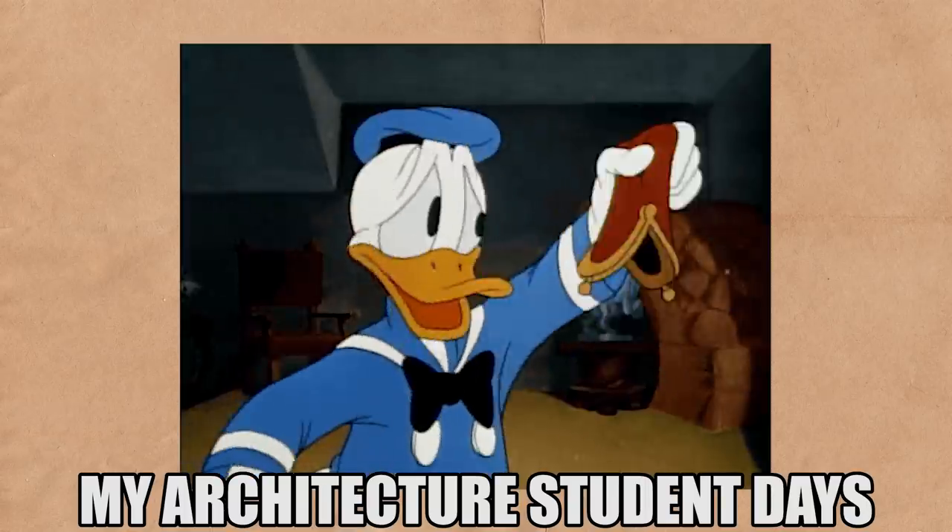Ever since I was an architecture student, I always had an interest in technology. There were a ton of tech that would have definitely made life easier way back then, but it was pretty expensive and I had zero dinero.